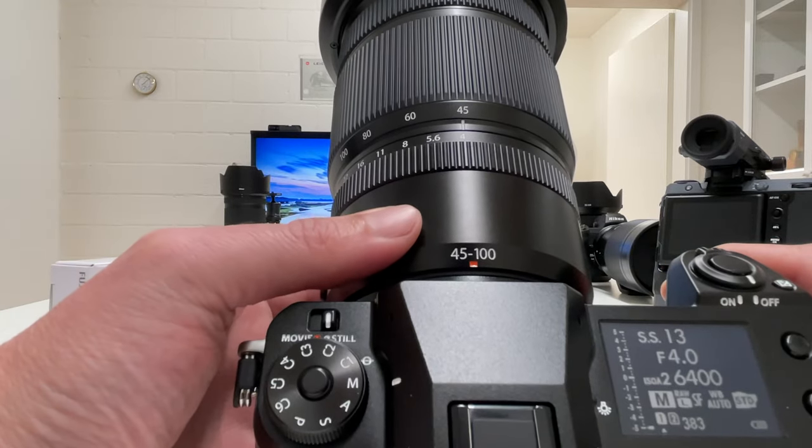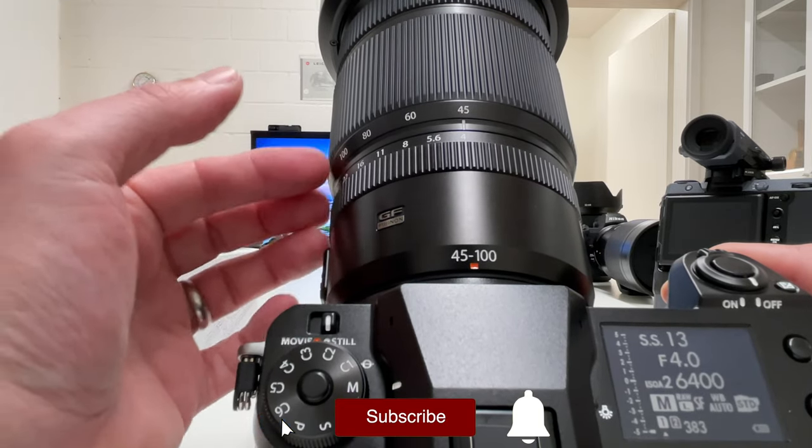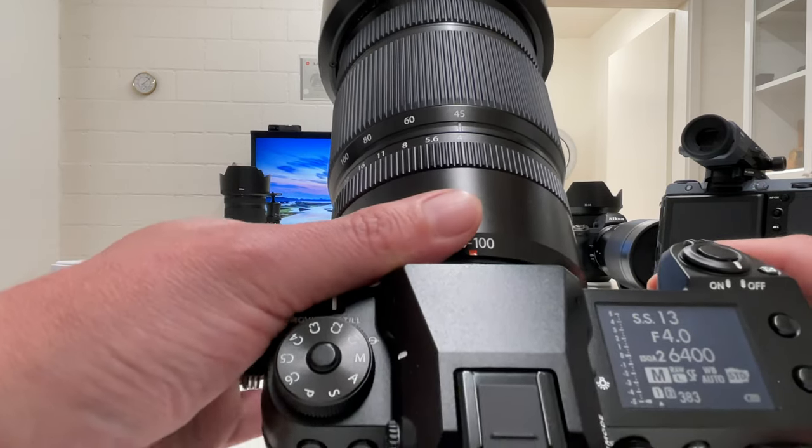Currently mounted here is the GFX100S. A video review about that lens is almost done and will come in the next couple of weeks. And clearly I want to mount that hand grip now live on the camera — let's see how this looks like.